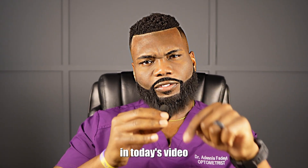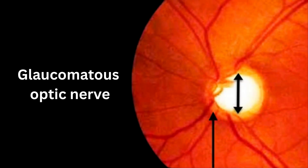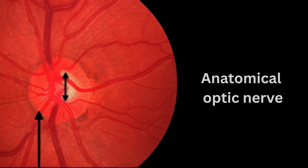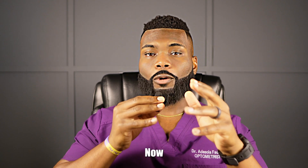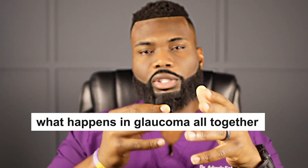What we're going to talk about in today's video is how we can detect the difference between a glaucoma optic nerve or a large anatomical optic nerve. Before we get into that, we're going to talk about what happens in glaucoma altogether.